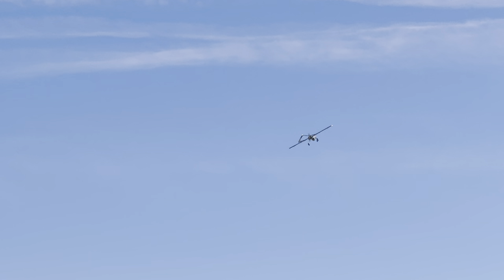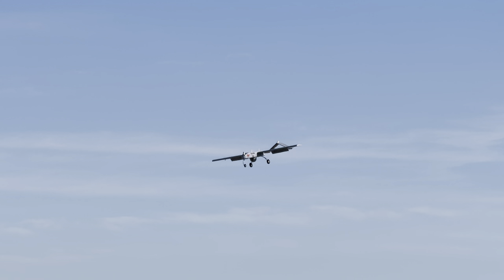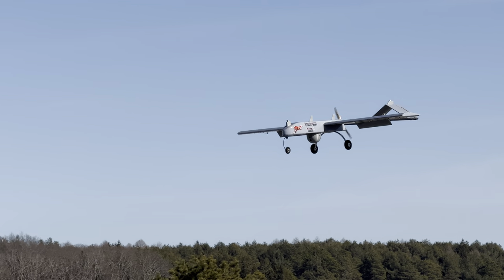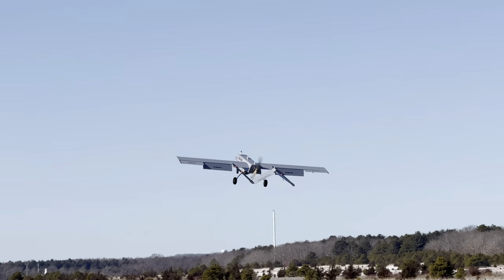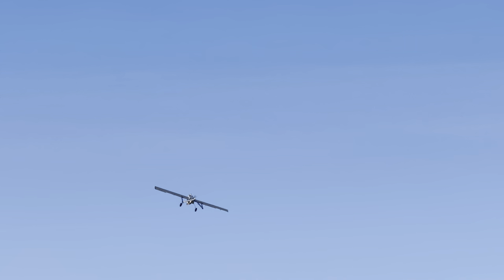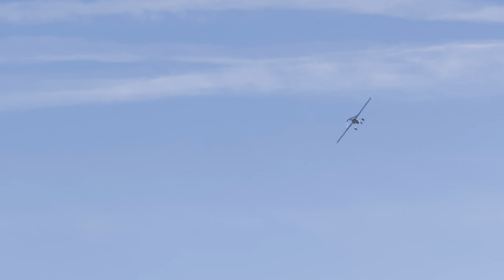Now coming downwind with full flaps — just look at how nicely this thing slows down. We might even do a touch-and-go. The flaps are down and you don't have to worry about stalling this thing. Massive wingspan, inverted V-tail — it flies great. Probably one of the easiest planes of this size to land. Very surprised my first time flying it. No bad tendencies, doesn't want to stall ever.